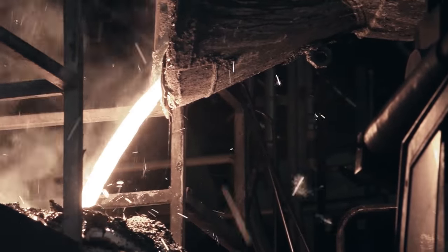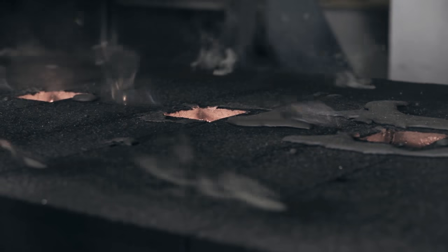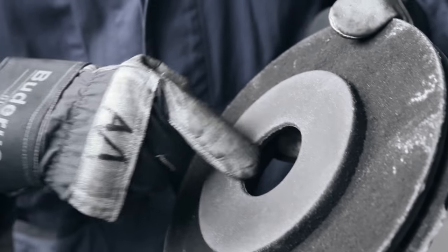The melt flows into the casting unit at a temperature of more than 1,300 degrees Celsius, filling one mold after the other. Sand is then removed from the cast and cooled discs. They are deburred, checked, packed, and released for further processing steps.